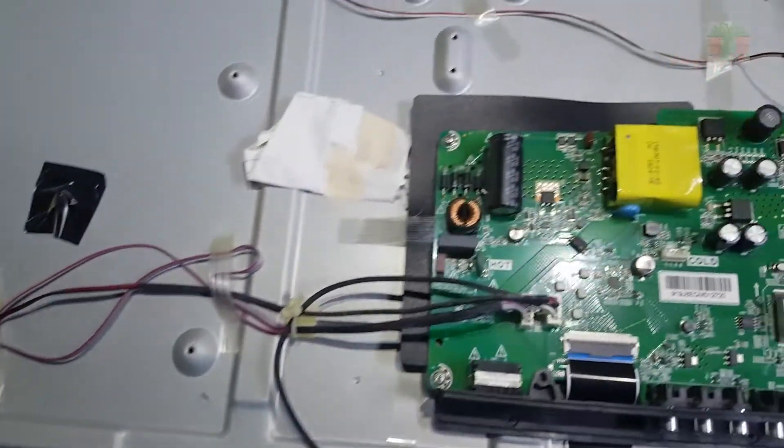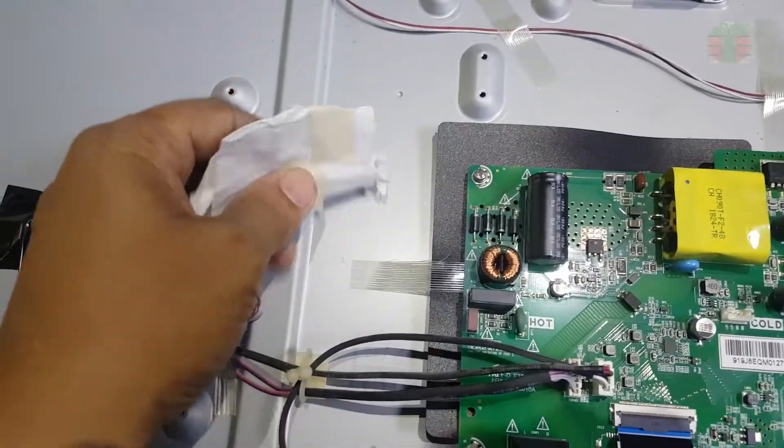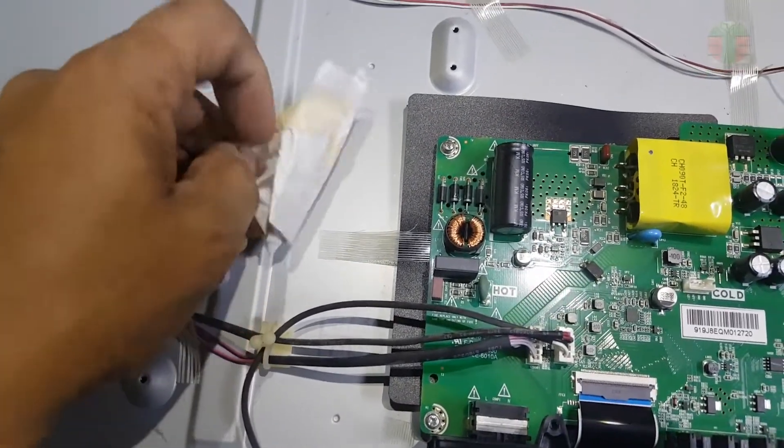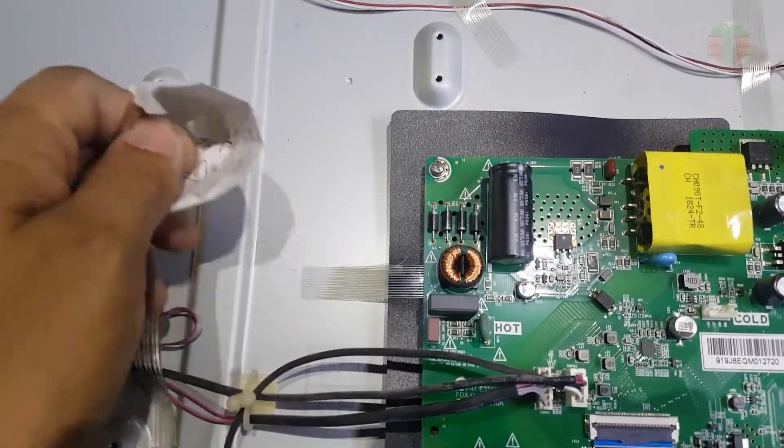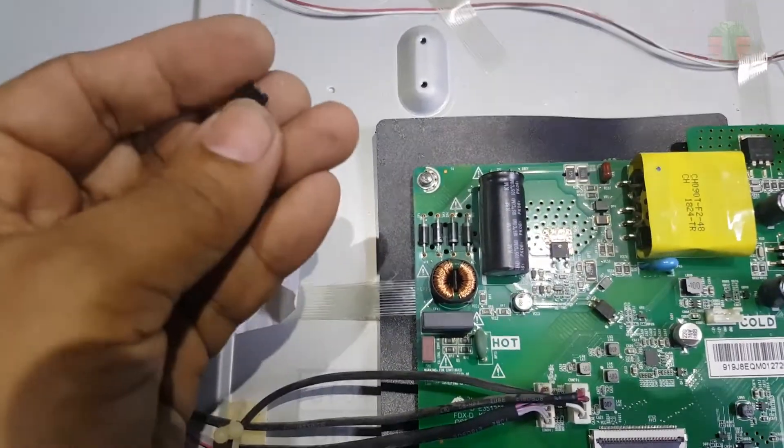My customer told me that another TV technician tried to repair it but was not able to make it work. And this is what the other tech left — an exploded MOSFET.